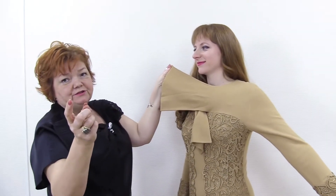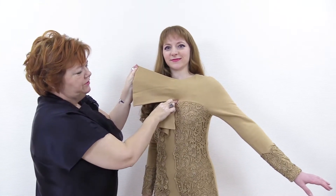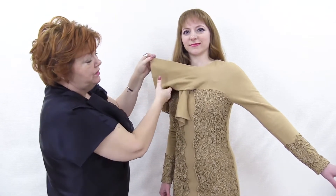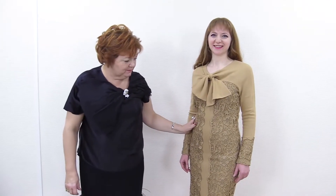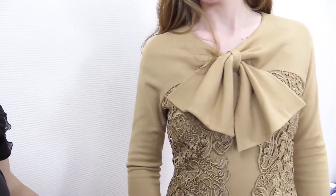Don't worry, I'm sure you'll manage to make such dresses. The sleeve turns into a yoke and the yoke turns into a bow. You can make a bow of any size — it's up to you. This dress is very convenient; you can wear it both to work and to a restaurant, for example.